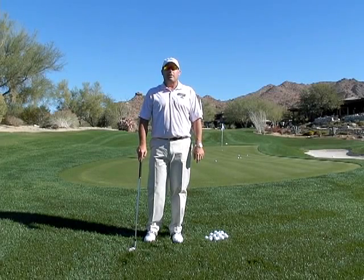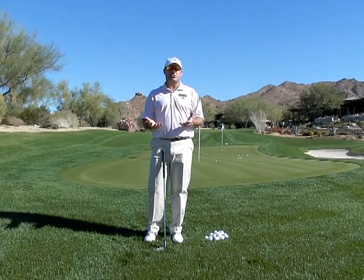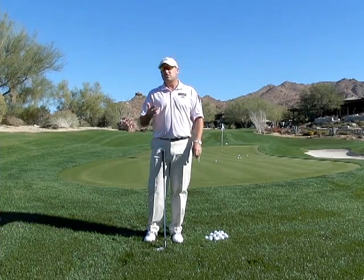I'm Golf Magazine Top 100 Instructor Tom Stickney, and today I'm going to talk to you about shots around the green. I'm going to give you a couple shots that I call my basic shots around the green. All too often people get around the greens and they don't really have any idea what to do, what shots to play.